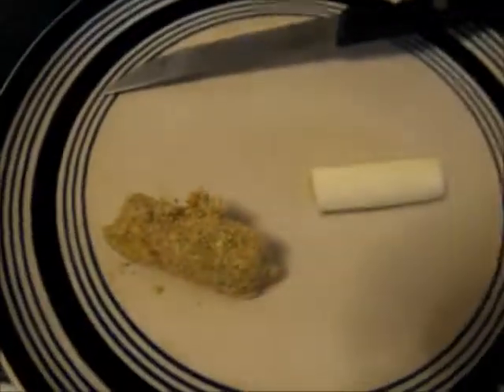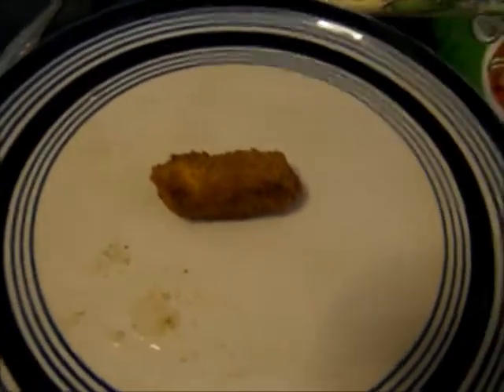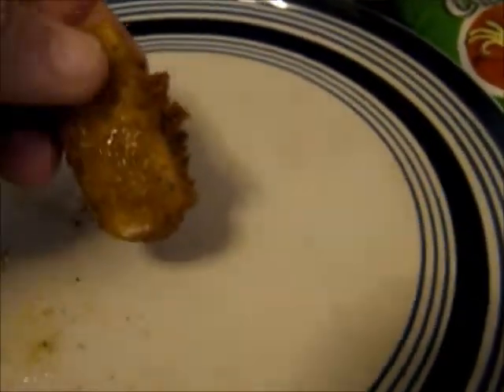All it takes is 30 seconds — 30 seconds to make a golden brown mozzarella stick. Oh look, nice and melty the way they're supposed to be.